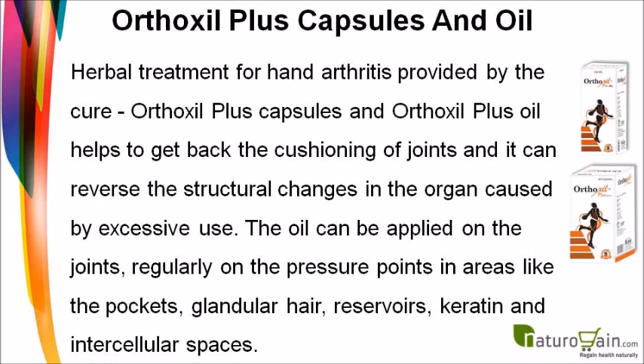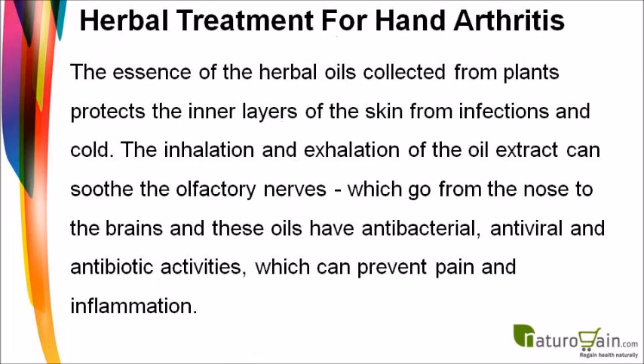The oil can be applied regularly on the joints, targeting pressure points in areas like the pockets, glandular hair reservoirs, keratin, and intercellular spaces. The essence of herbal oils collected from plants protects the inner layers of the skin from infections and cold.